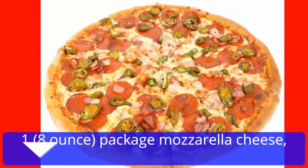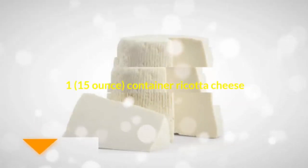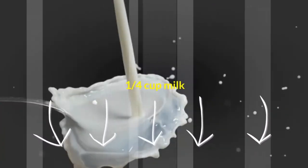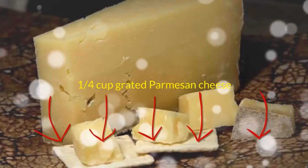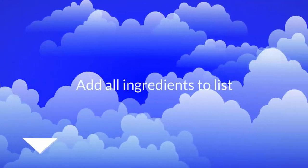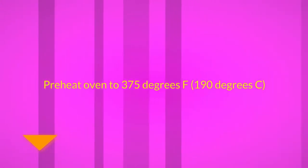1 8-ounce package mozzarella cheese shredded, 8 ounces provolone cheese shredded, 1 15-ounce container ricotta cheese, 2 eggs, 1 and 1/4 cup milk, 1/2 teaspoon dried oregano, 9 lasagna noodles, 1/4 cup grated parmesan cheese. Prep 50 minutes, cook 45 minutes, ready in 1 hour 35 minutes.